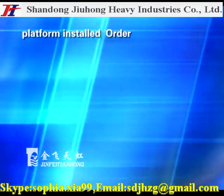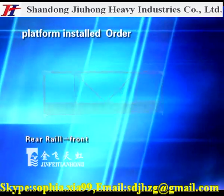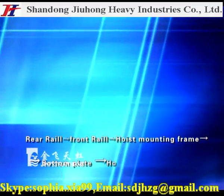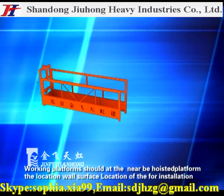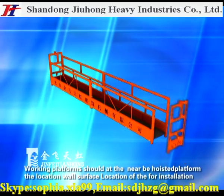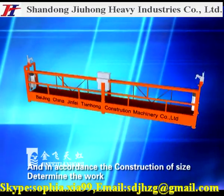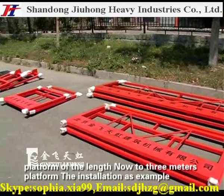Working platform installation: The platform should be assembled near the hoist location or service location for the whole installation. First conduct an inventory of the working platform parts, and in accordance with the construction site, determine the working platform layout. A 3-meter platform installation is used as an example.